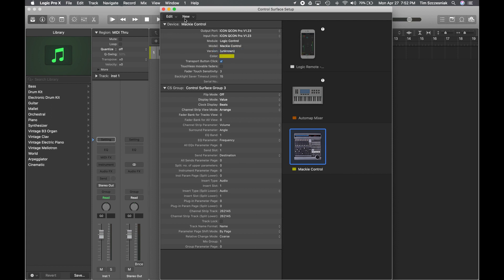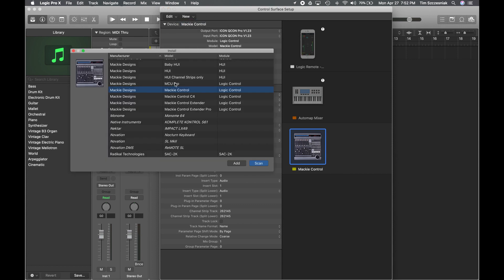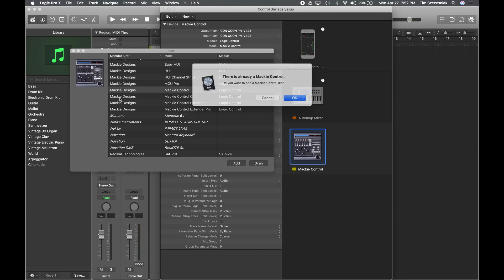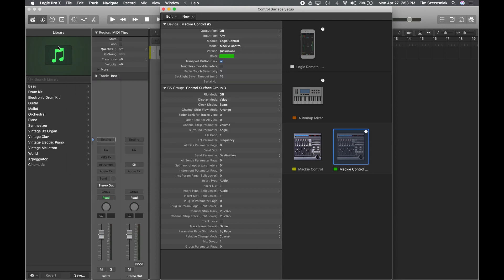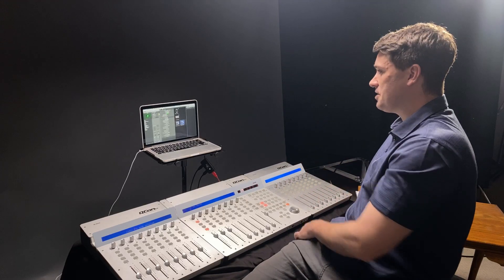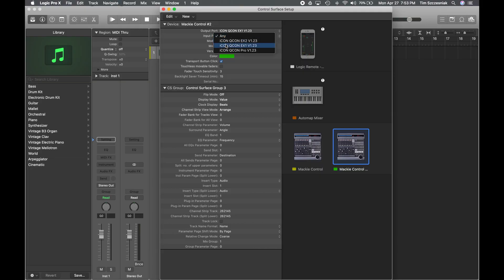We're going to repeat this process — click New and then Install. You might want to choose Extender here, but don't do that. Just pick another Mackie Control and click Add. Another icon appears. We're going to go to Extender 1 — you can see that just reacted. Same thing with our input, so Extender 1. And that's good to go.